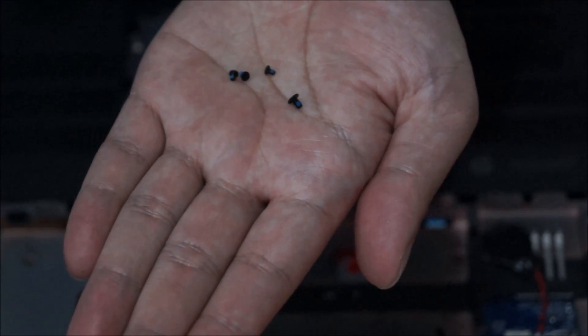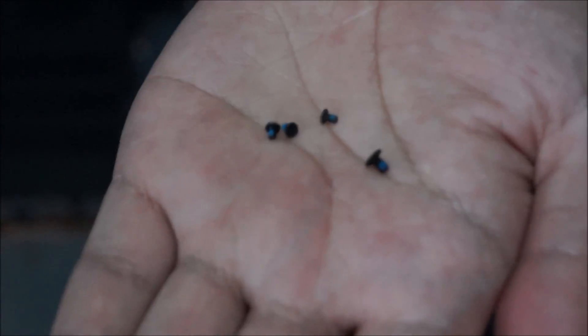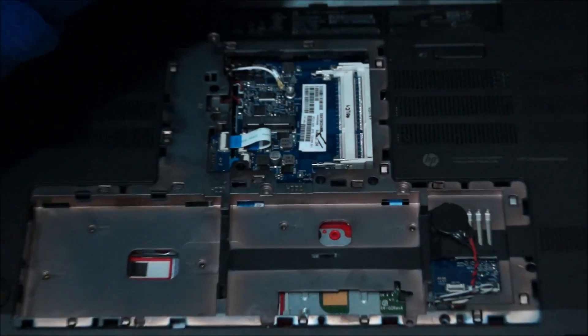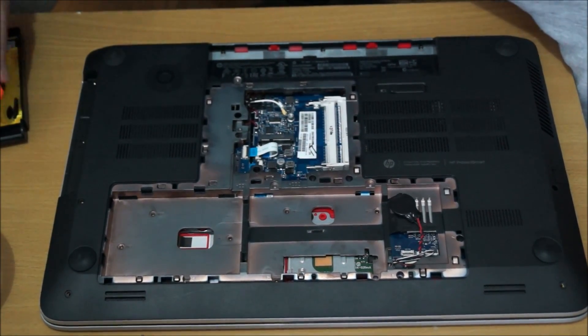There are actually four types of screws. The one I put there is a common screw — I think that's M2.5x3, and the next one is M2.5x5. So remember where you removed each screw, as there are four different types.